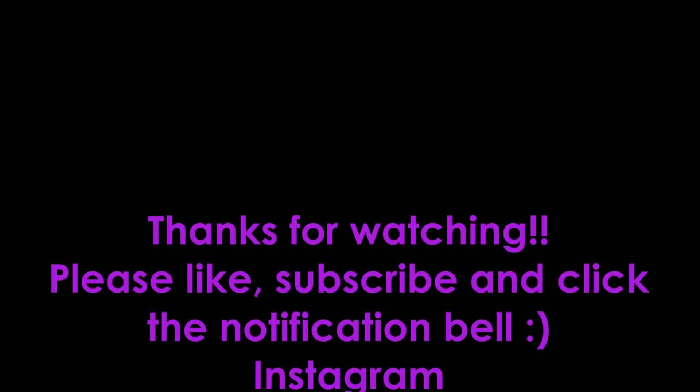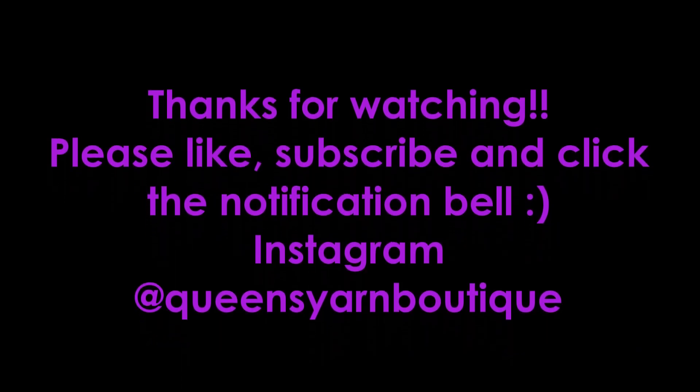That is everything I have for you all today. Thank you so much for watching — check out the links below. You all know where to find me: Instagram, Twitter, Facebook, Ravelry, Pinterest — just Google it, you'll find it. Thank you all so much for watching, and until next time, bye bye!